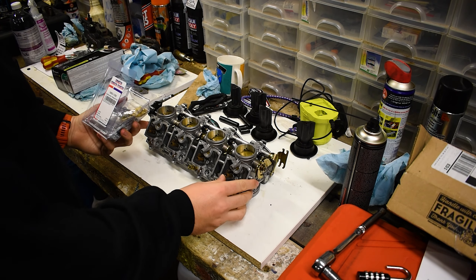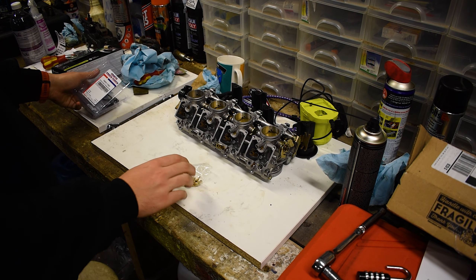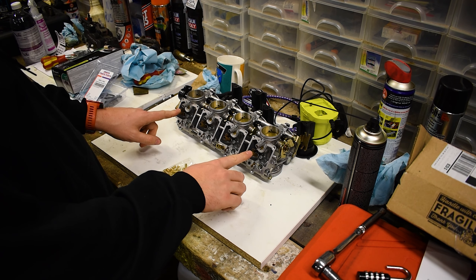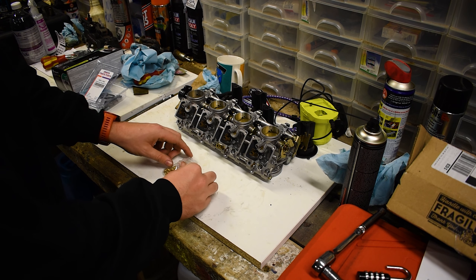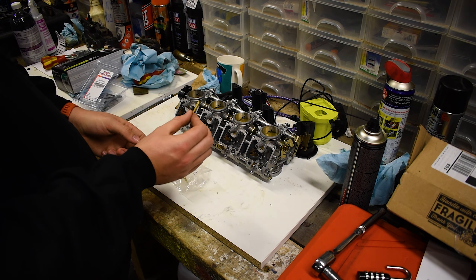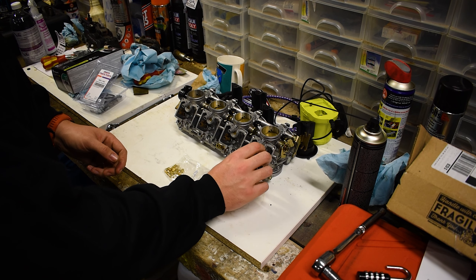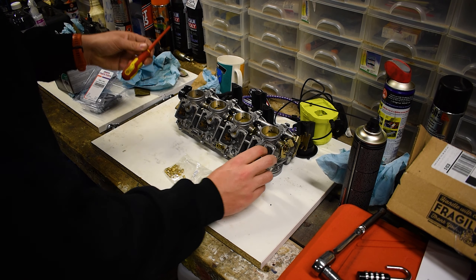First things first, we want to take out our jets — they're the important things for me, the ones I really wanted to sort out. For the two outside edges these are 127.5, these are 125 main jets, and the pilots are all 12.5. So they're all the same — they just go back in here, and you can kind of just really loosely put them in. You don't need to go ham on them.